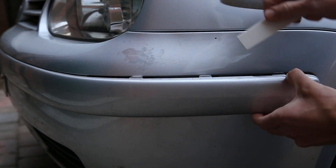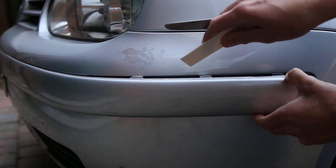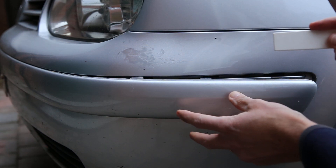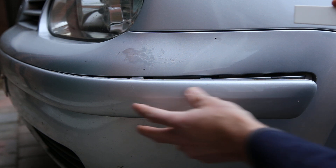You can see the clips at the top here that hold the trim on — you just need to release those, and literally reverse the process in order to put the trim back again.